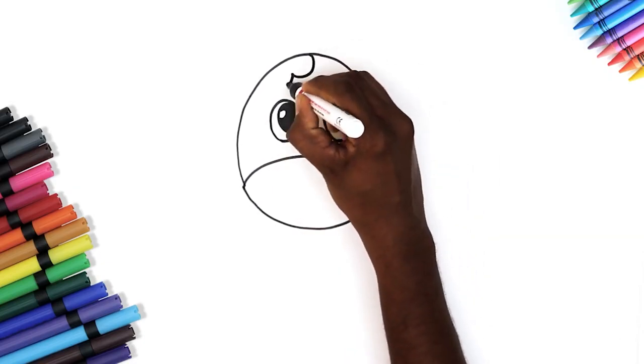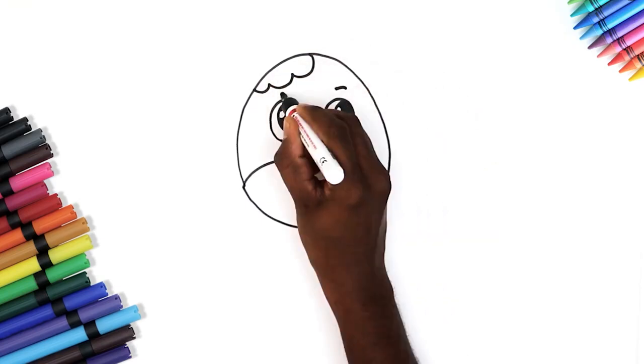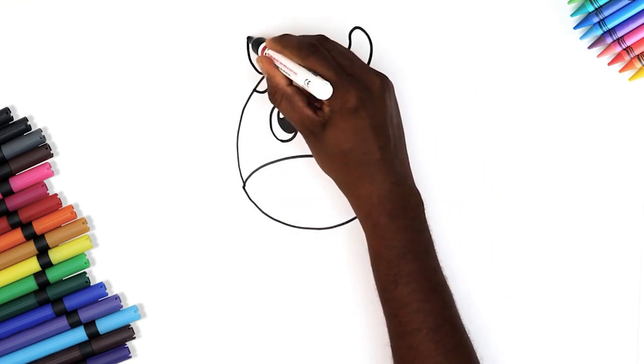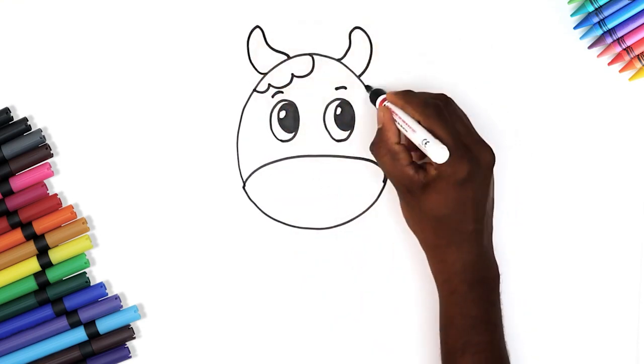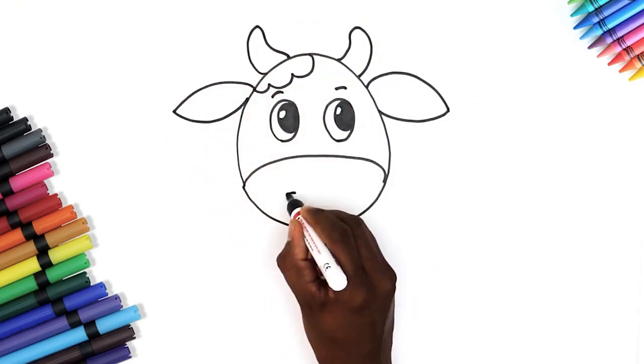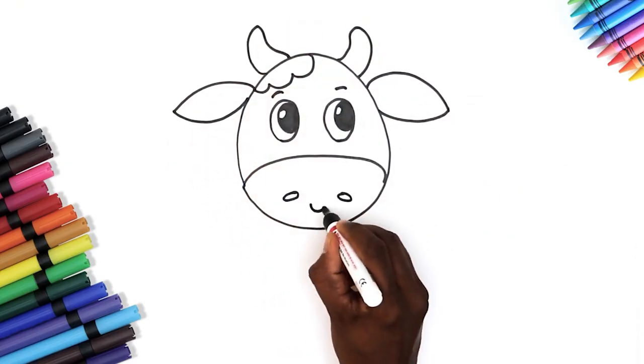Now draw curvy lines for her spots, eyebrows and her horns. And leaf shapes for her ears. Finish drawing the face with a nose and a cute little smile.